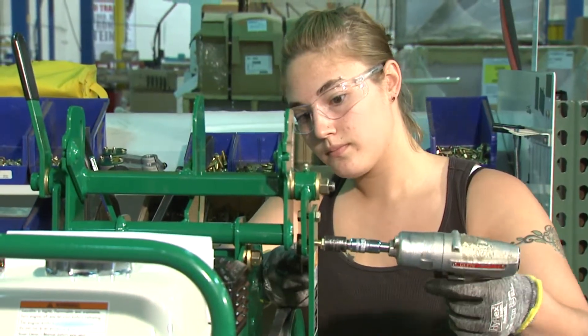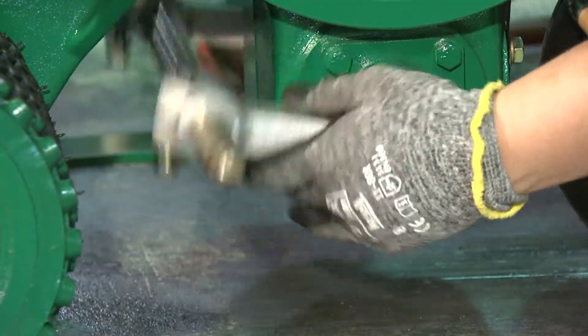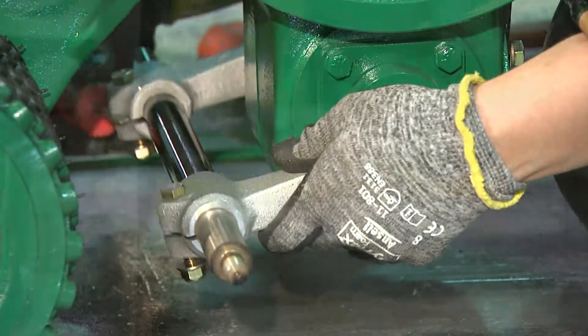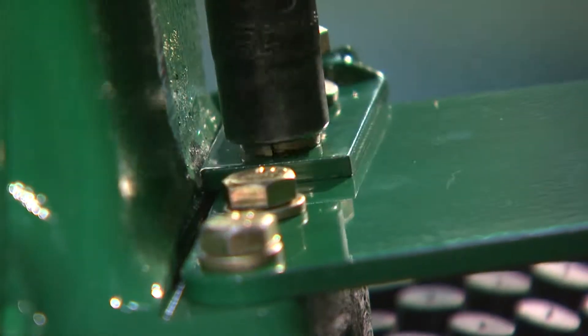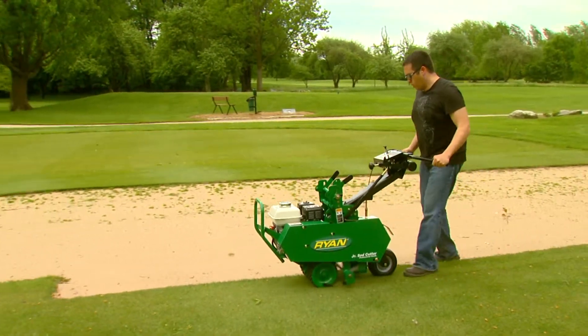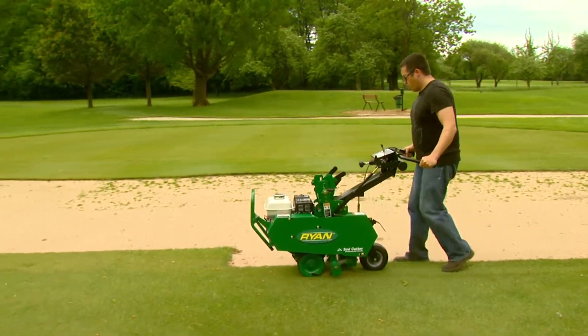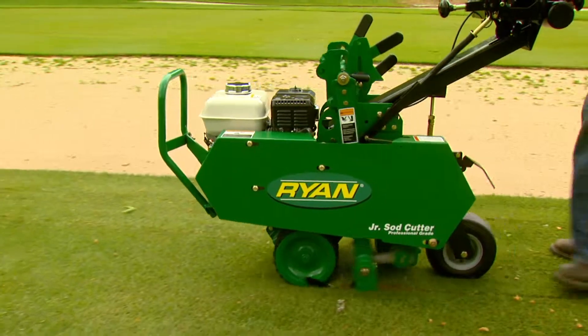The Ryan Jr. Sod Cutter manufacturing line is a multi-station manufacturing process where much of the assembly is performed by hand. Skilled employees, such as Matt Workman, assemble the Ryan Jr. Sod Cutter and give us some insight on the Jr. Sod Cutter's reliability. "I have been assembling Ryan Sod Cutters for six and a half years and I have never seen or even known about one being rejected. They're built like tanks — they will last you forever. There's not a lot that's going to go wrong with this product, and our quality control is rigorous."